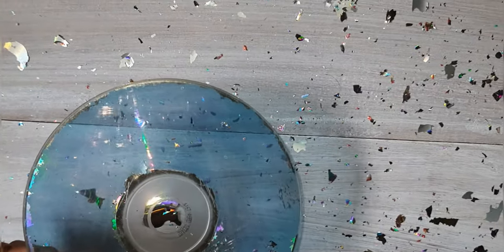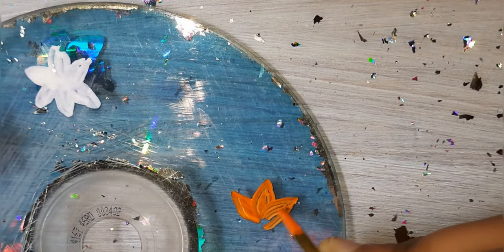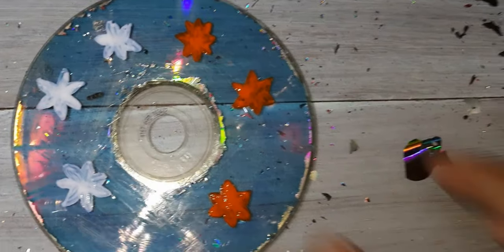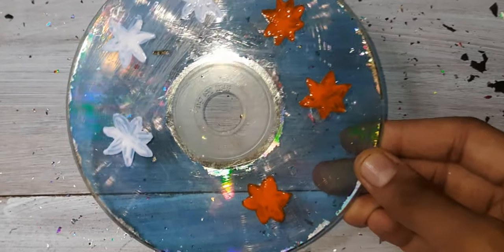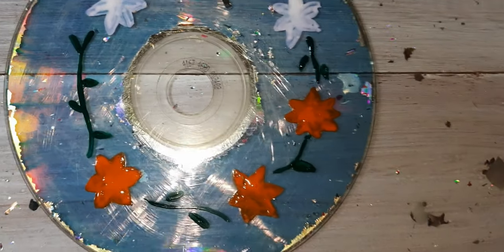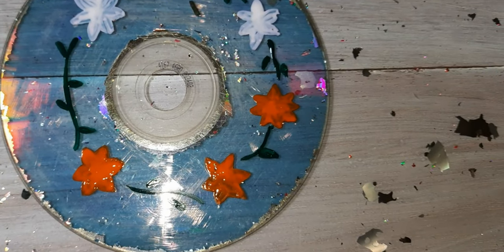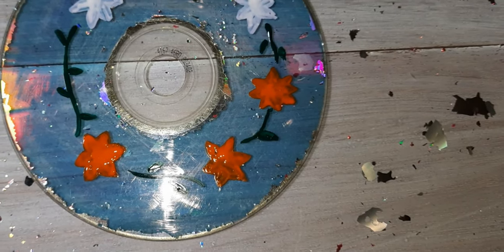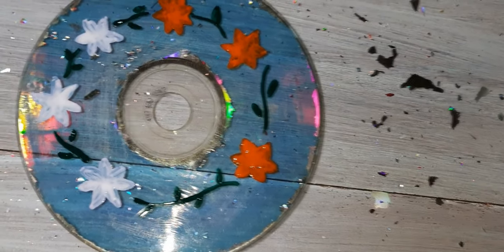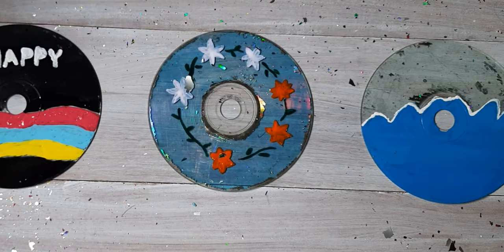Now let's get into the third design. I started drawing with a Norman flower. Now I've made some green color leaves, and we are done with it.